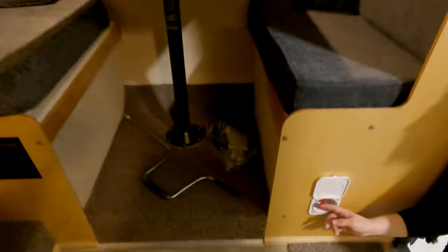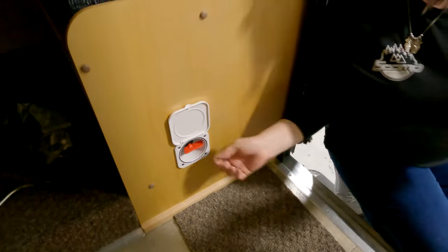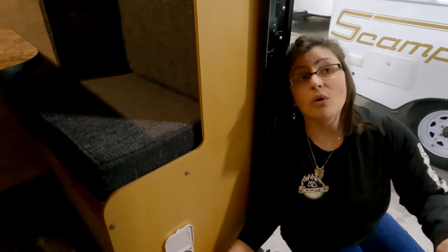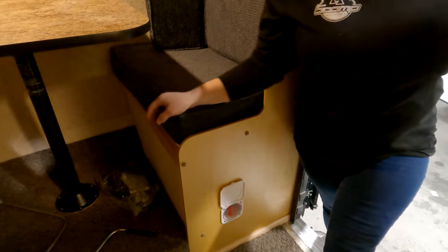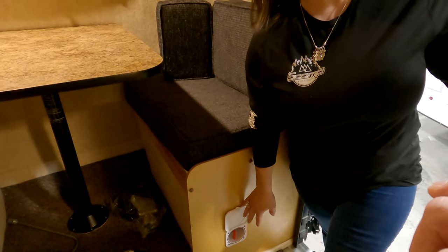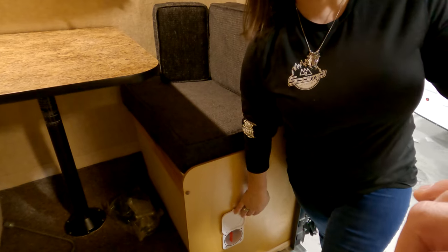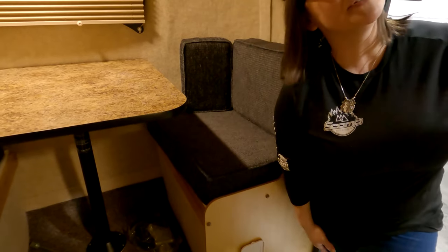This right here is your main power switch to your trailer. Right now it's in the off position; this is the on position. This kills all power to your trailer. When you're plugged into your 7-way — if it's a true 7-way — or plugged into shore power, it'll charge the battery whether this is on or off. I recommend if you're just going to charge it, shut it off when you're not using it.